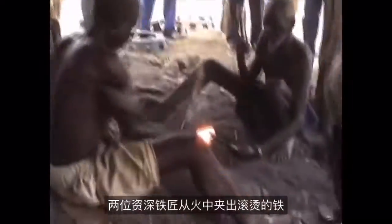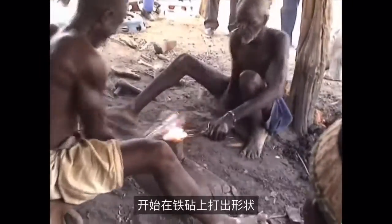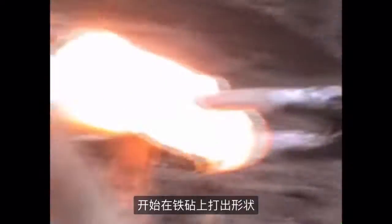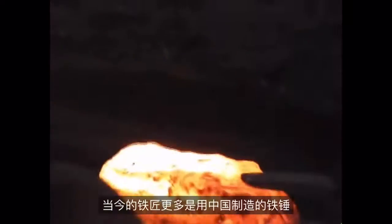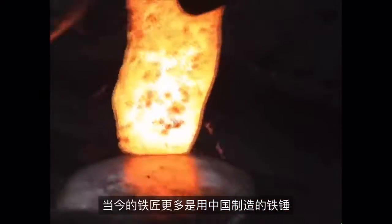Two senior smiths pull the hot iron from the fire and begin to shape it on the anvil. Their round hammers are very old fashioned and traditional. Contemporary smiths more often use hammers made in China.